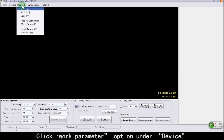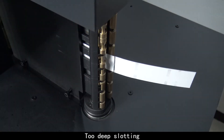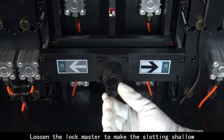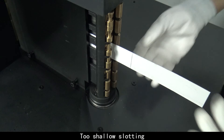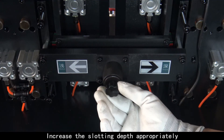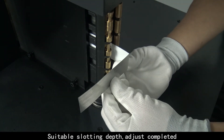Adjustment of Slotting Depth. Click the Work Parameter option under Device. Click Front Test. If the slotting is too deep, loosen the lock master to make the slotting shallow. Click Front Test again. If the slotting is too shallow, increase the slotting depth appropriately. Click Front Test again until suitable slotting depth is achieved. Adjustment completed.